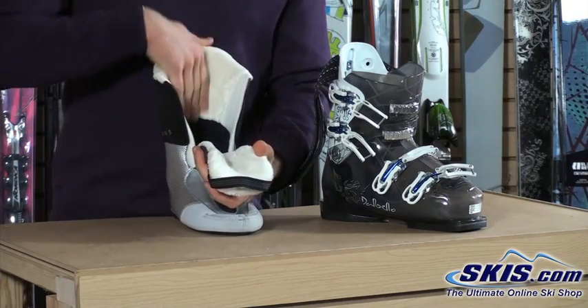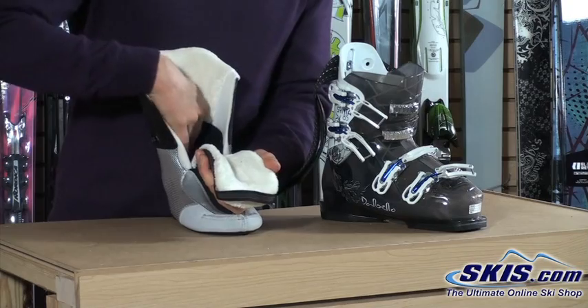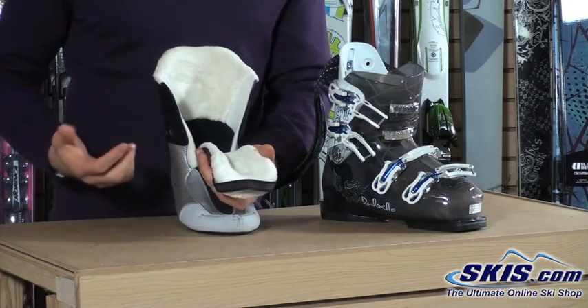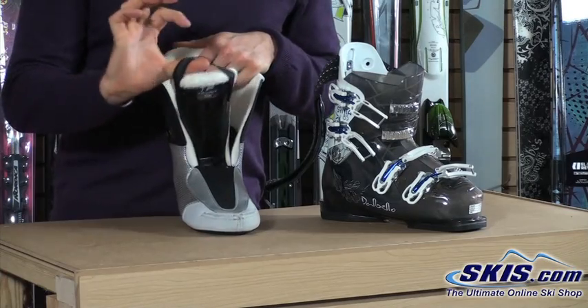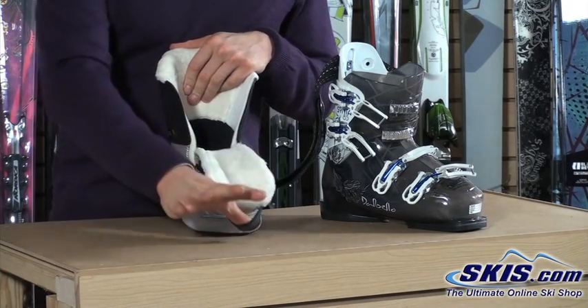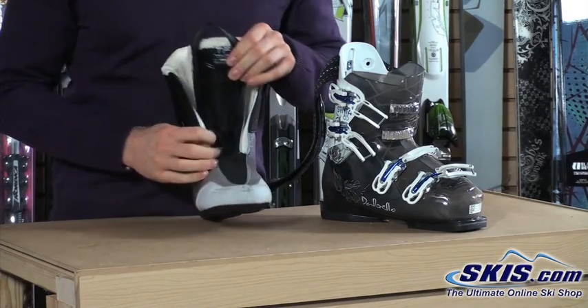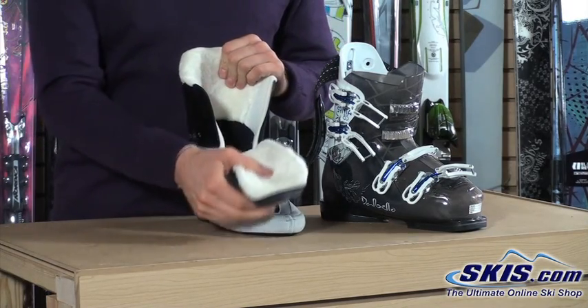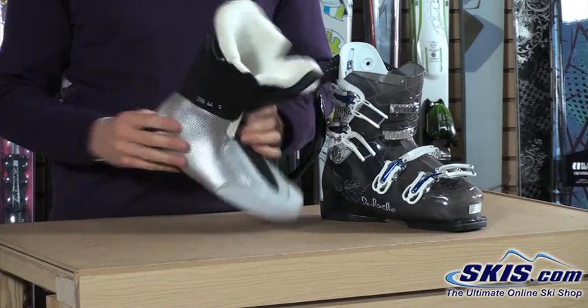We've got a nice soft faux fur fleece lining on the tongue and on the heel of the boot — nice plush fleece down inside, so a very soft, warm, comfortable liner to take care of a lady's feet. We've got a tongue pull that allows you to get the tongue forward for easy entry into the boot, as well as a corrugated tongue to allow the tongue to flex naturally so you get a smooth, easy, comfortable flex.